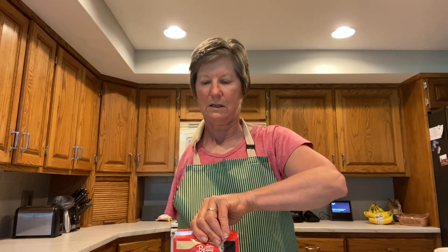Let's just begin. First, obviously, you have to preheat the oven, which I have done already so it is at the appropriate temperature. And then open the brownie mix.